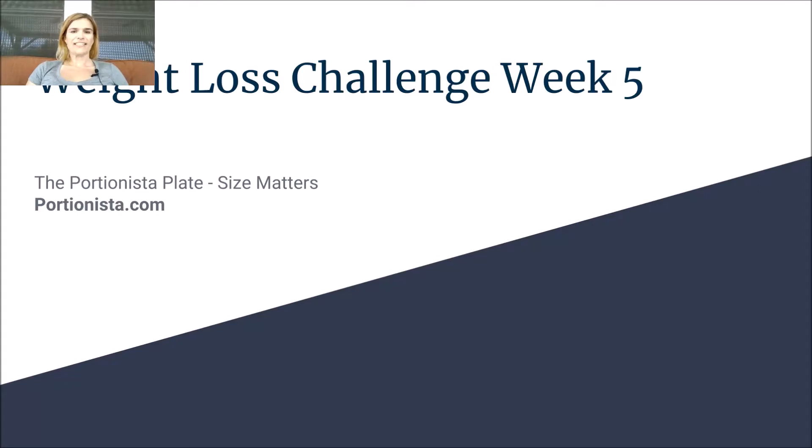What's going on, portionistas? It is week five of our weight loss challenge, and this week we're going to talk about the portionista plate and how size matters.